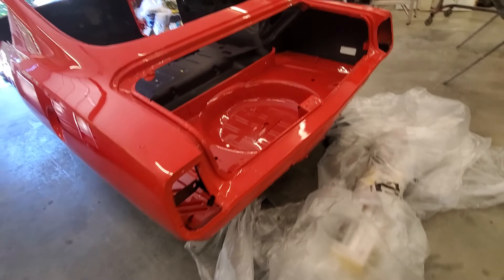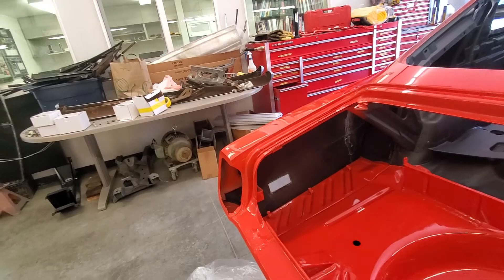Trunk we did in color, sides of them. Inner quarter panels we did black.